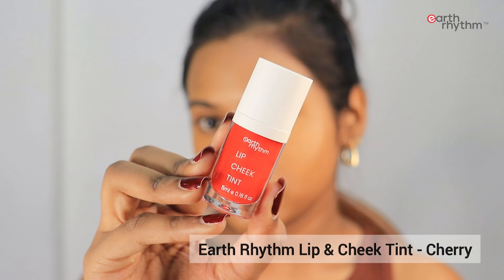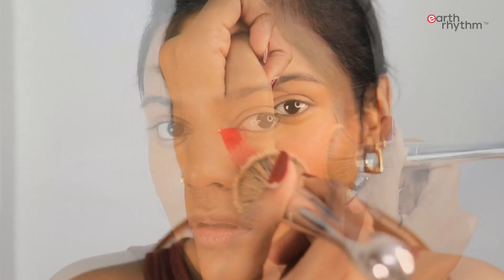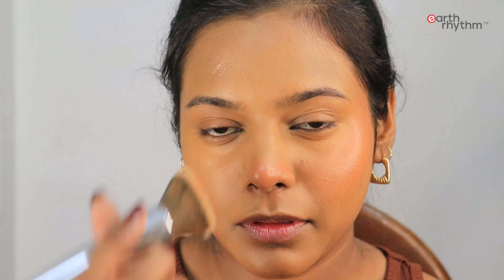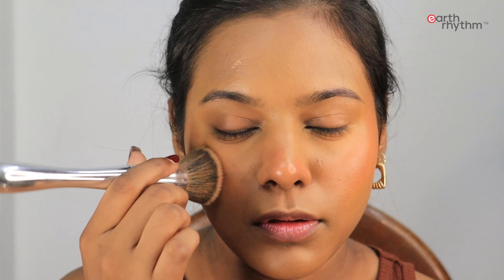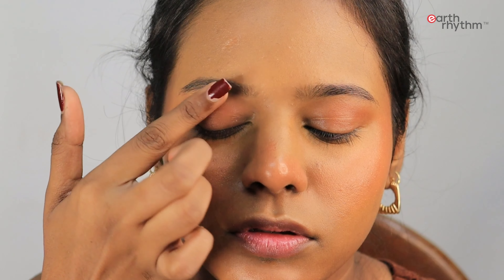I'm going to use the hero product of today's look — this lip and cheek tint from Earth Rhythm. It's enriched with pomegranate flower extracts and jojoba oil, which gives a really nice dewy finish to the face. You can apply it directly on your face or take some on the back of your hand and pick it up with a beauty blender or brush, dab it on your face, and instantly your face gets a glow and freshness. I'm applying some on my eyes for a little tint — it blends with fingers beautifully, so you can use it on the go too.